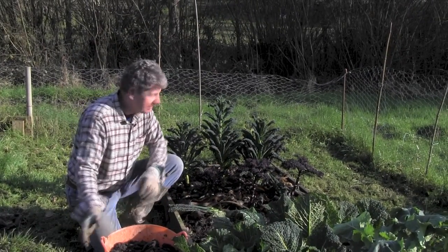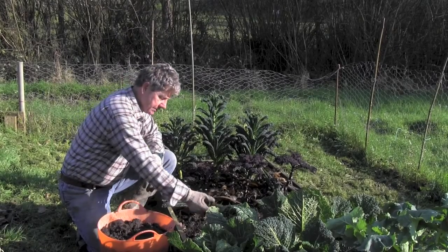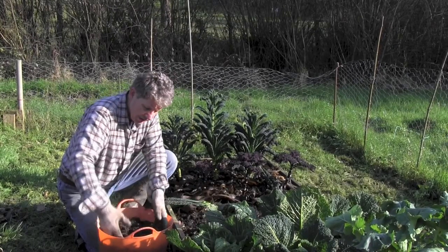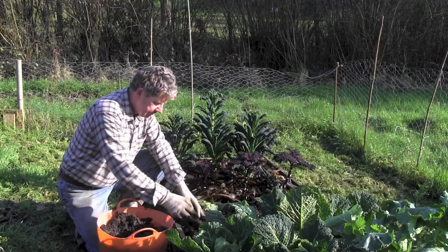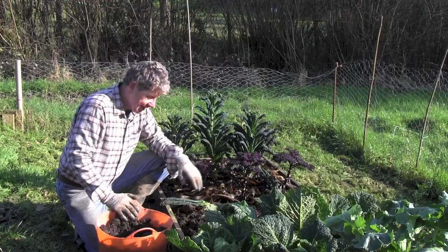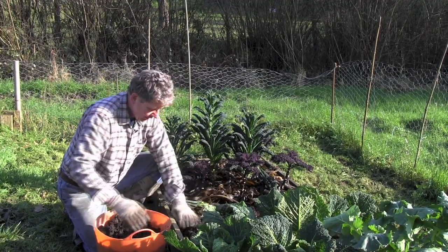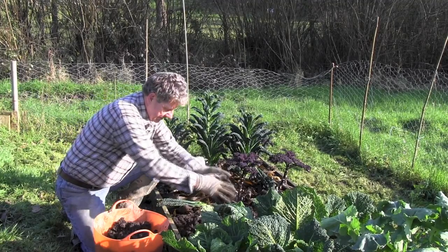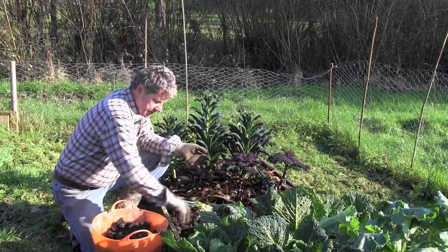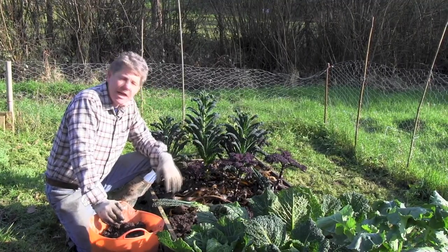When I talk about layering, it really is as easy as this. You take your compost — I hope we've all got a compost heap — and literally just layer it up. This is out of a compost heap. And between the beds we just build up the layers. I'm really happy with this bed.